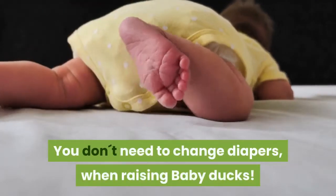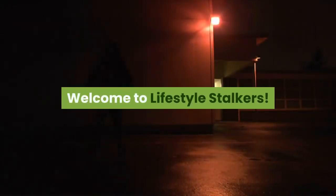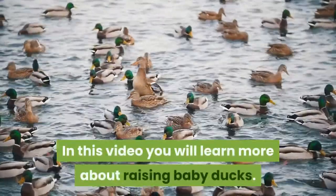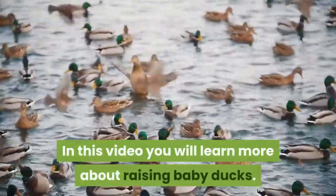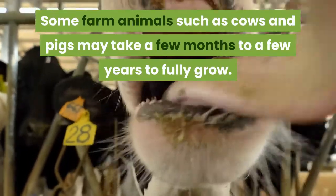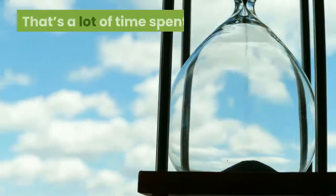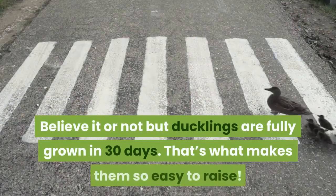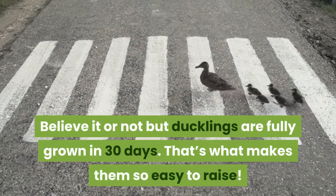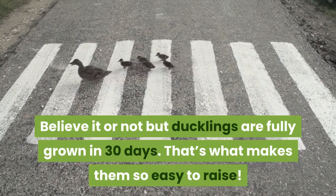You don't need to change diapers when raising baby ducks. Welcome to Lifestyle Stalkers. In this video you will learn more about raising duck babies. Some farm animals such as cows and pigs may take a few months to a few years to fully grow. Believe it or not, ducklings are fully grown in 30 days — that's what makes them so easy to raise.